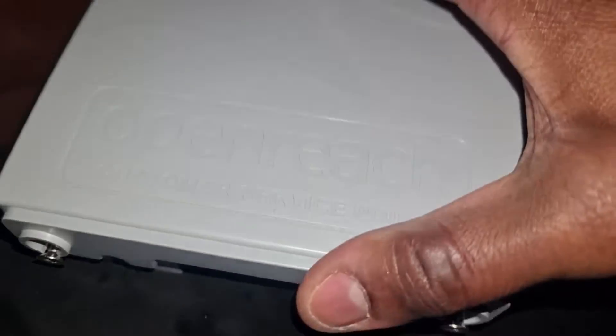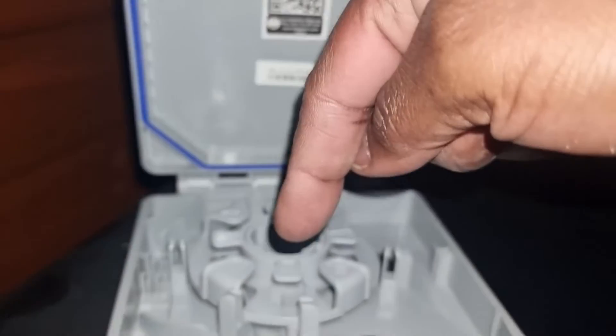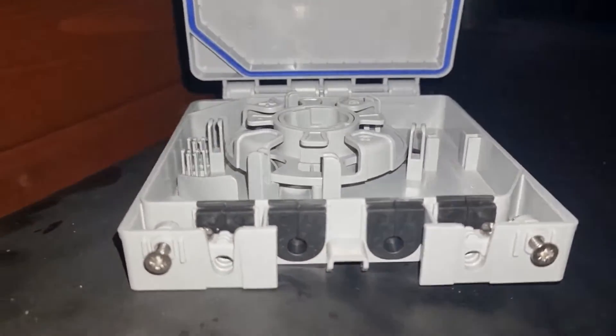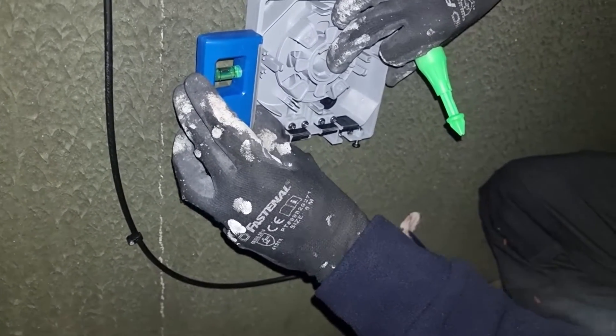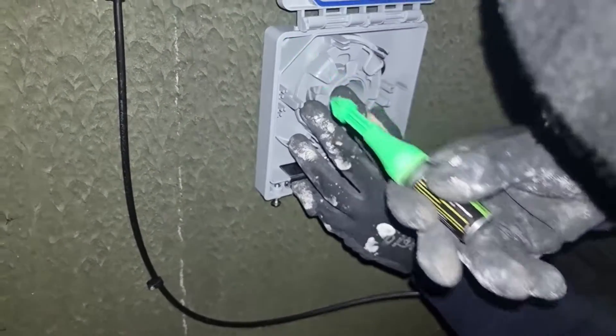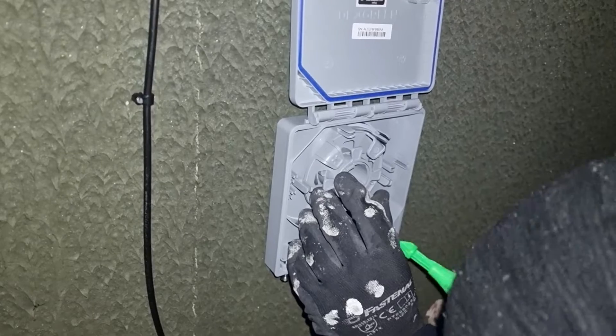We've got our fiber cable here, and this fiber cable will be spliced inside this box — the box that goes on the outside. The cable is spliced into this box with the external cable on one side and the internal cable on the other. The internal cable is what goes into the ONT. We're now lining up the box on the wall, marking it, and it's ready for drilling.